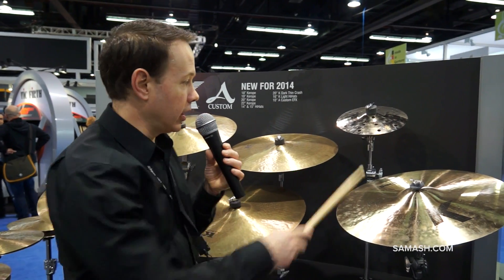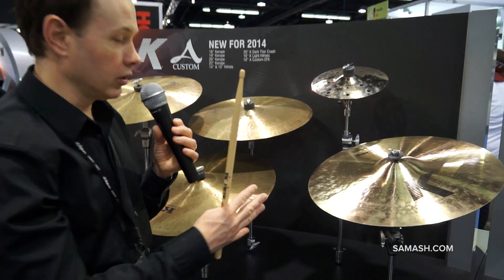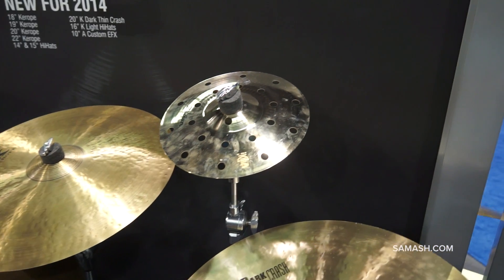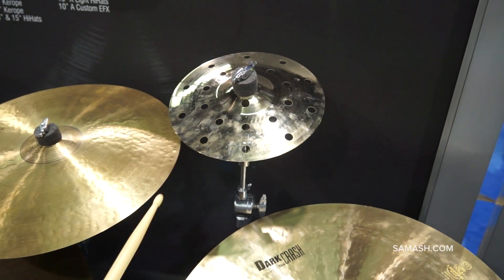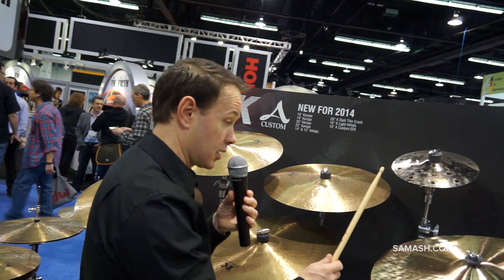And last but not least, we have an addition to our A-Custom EFX series. We currently have a 14, 16, 18, and 20 in the A-Custom EFX, and those sizes have slots and holes, but with the 10-inch, we just put the half-inch holes in to achieve that white noise special effects sound. And it sounds like this.